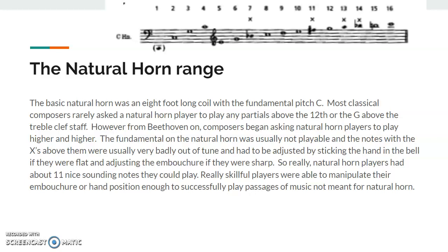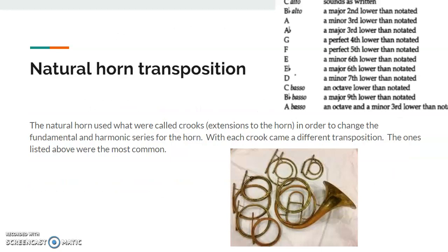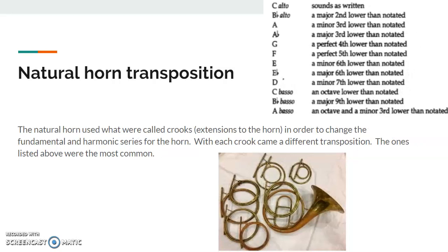There were only about 11 really nice-sounding notes that natural horn players could play. Natural transposition: the natural horn used what were called crooks — basically extensions added to the tuning area or lead pipe of the horn. These were used to change the fundamental and harmonic series for the horn. Each one came with a different transposition, and the most common ones are on the list above.